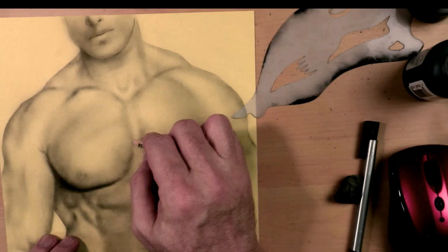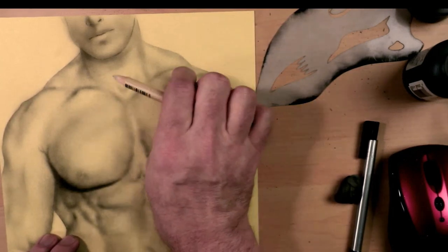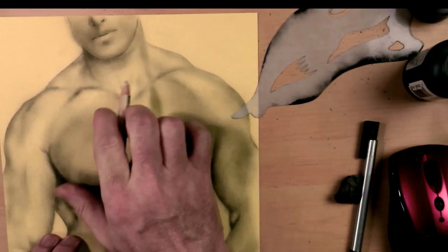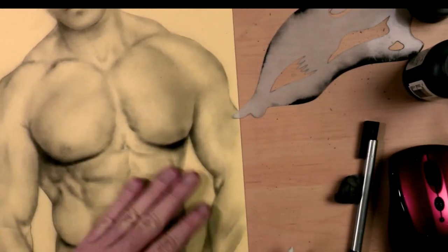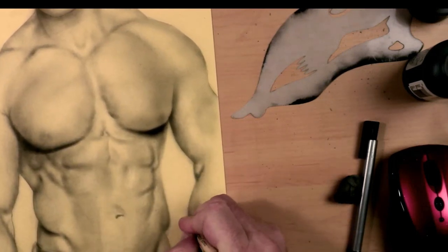In the later stages of the painting, you can see I'm using an aggressive eraser, and it's taking to it really well. The soft erasers don't work even with Higgins at this later stage. As far as erasability, it's very similar to Higgins.